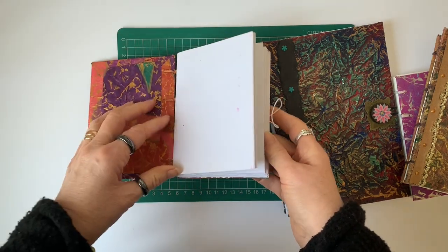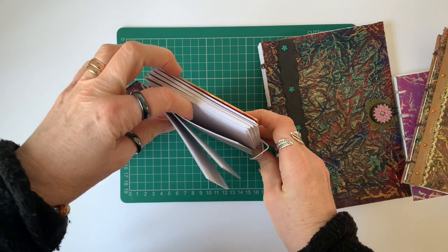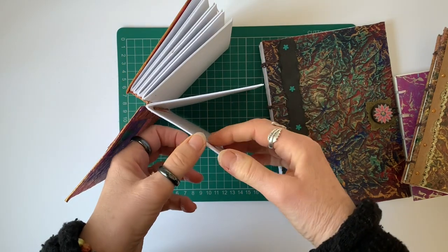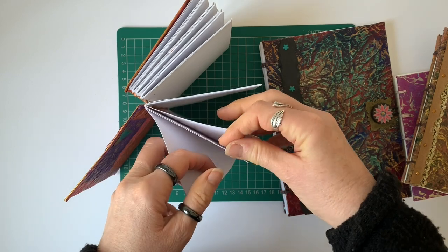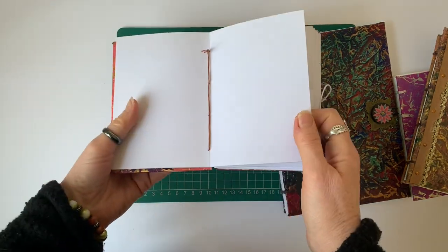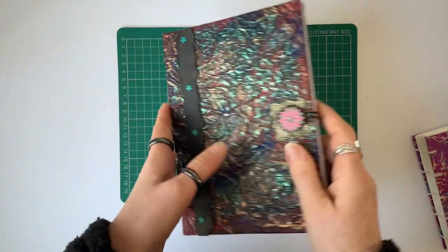In this one the signatures are made up of four sheets of paper folded up and then nested into each other, and it's each of these signatures that you have to bind to the covers to make your art journal or your album or whatever you're making.